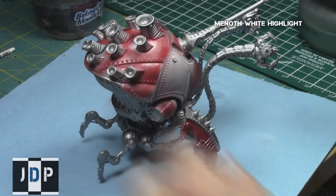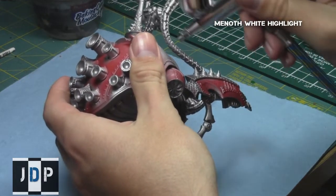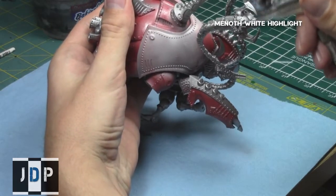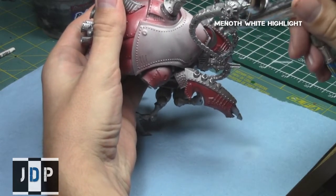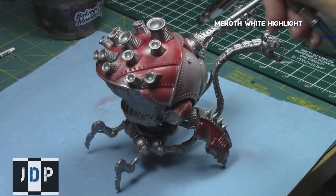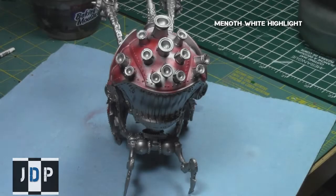When using the P3 paints I still had to dilute them significantly with a thinner. I used Vallejo Airbrush Thinner for all of my P3 dilutions, and with a little bit of thinner it really does go very well through the airbrush and produces a really nice painting effect.